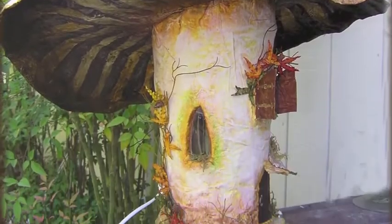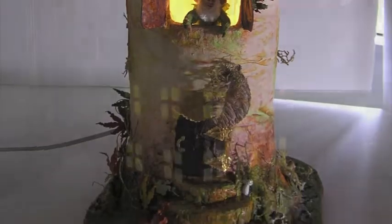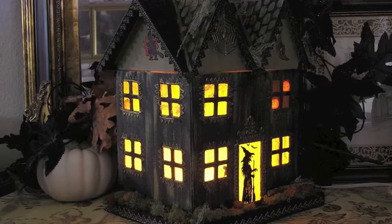I've had a lot of people come up to me during art shows and say, "Oh, I would love to make one of those." And I'm really eager to share my techniques with you.